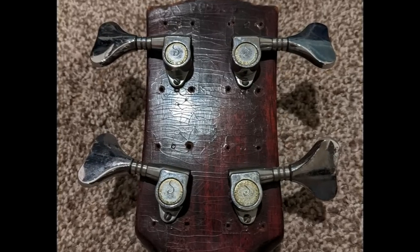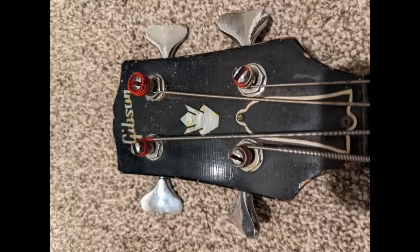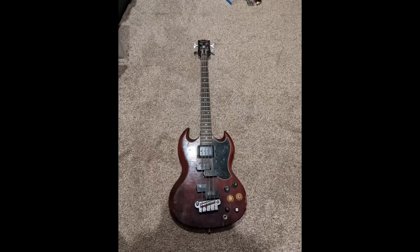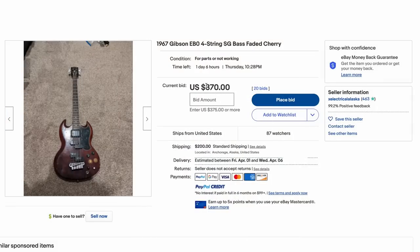As a vintage collectible this thing is terrible now, but as a player's instrument it's got some serious tonal opportunities to choose from. And look at those new very low profile Schaller tuners on it as compared to the originals. The headstock still looks pretty good. As for price — it's open auction at $370, but it's located in Alaska so about $200 shipping. That could be a lot of fun.